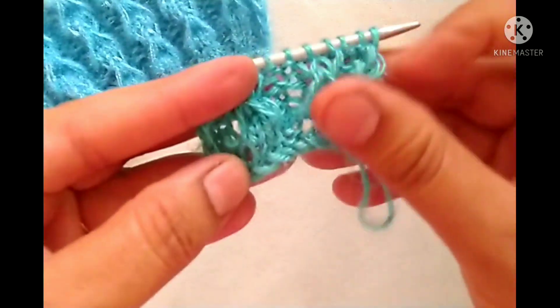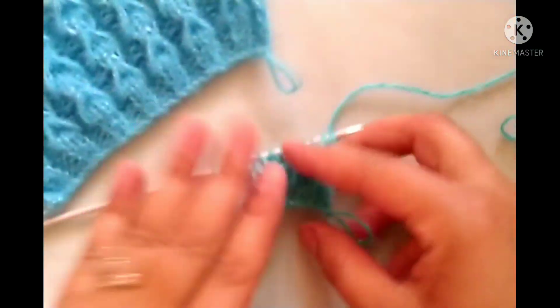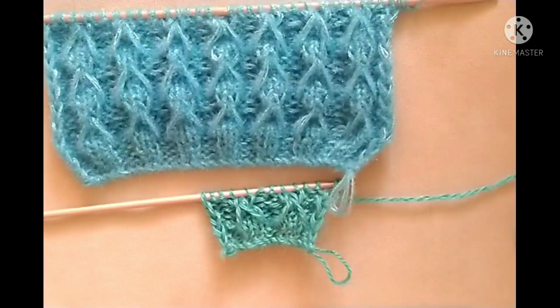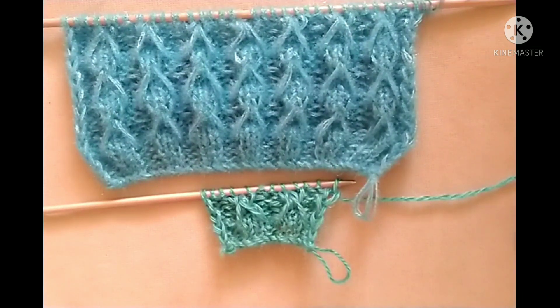So friends, after the six rows our pattern is ready. For the desired length of the pattern we will repeat rows one through six. I hope you will like my video. Thank you for watching and enjoying knitting with us.